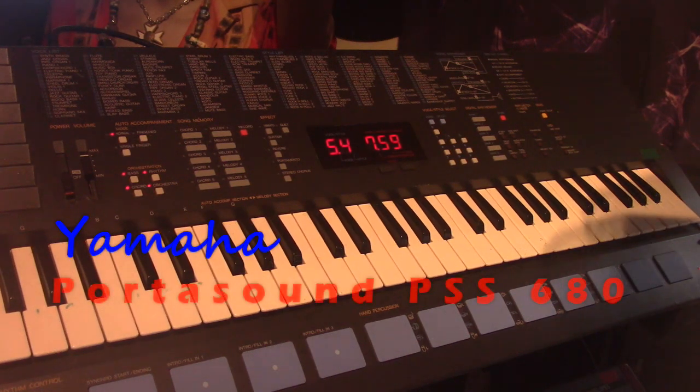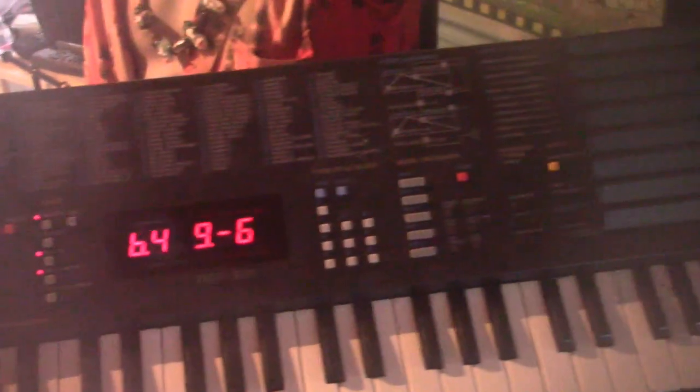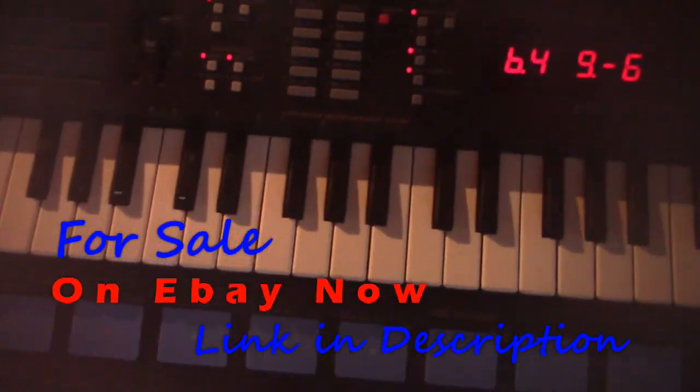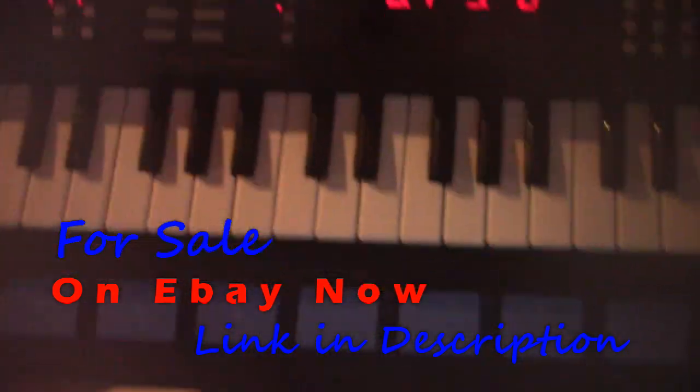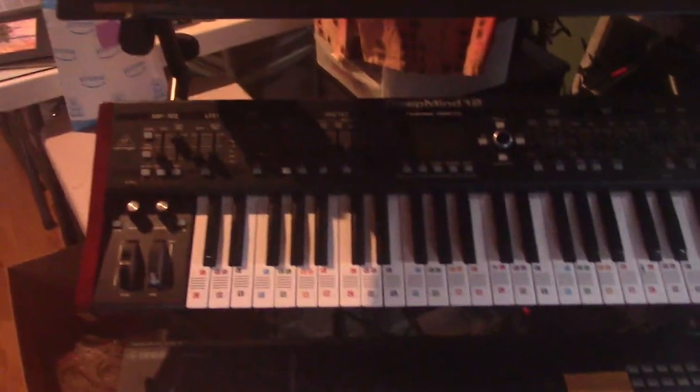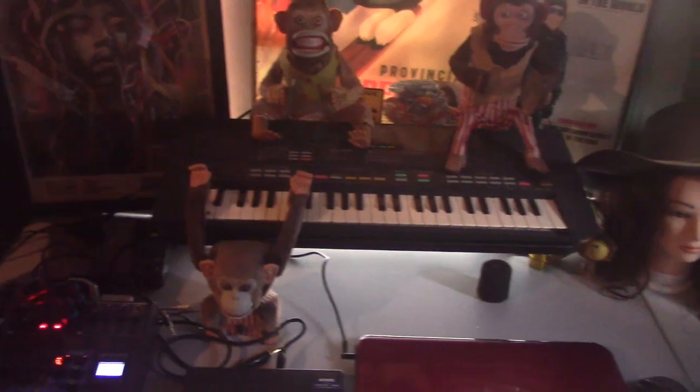This is a Yamaha Portasound PSS-680, in pretty good shape. These others I'm going to be selling later on, but for right now this is the one. It can sound pretty good.